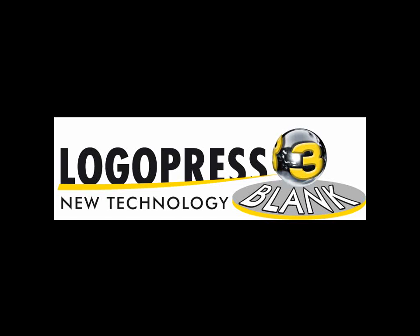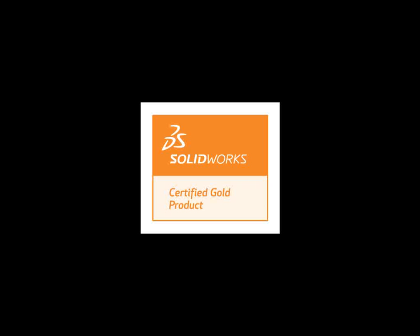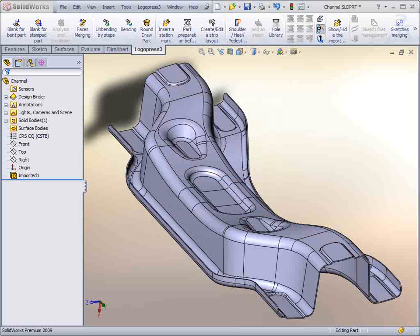I'd like to introduce you to LogoPress 3 Blank. LogoPress 3 Blank is a gold certified product by the LogoPress company.